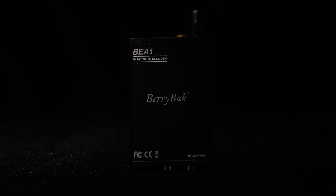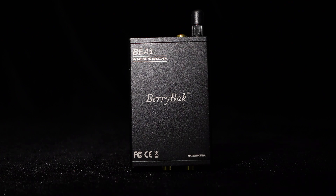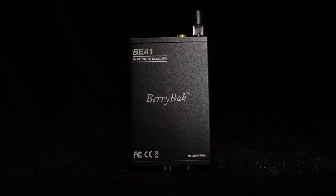Hello, buddies. Today we are going to introduce a new product, the freshly released Bluetooth receiver decoder by Wundum, the BEA1.